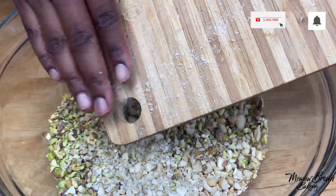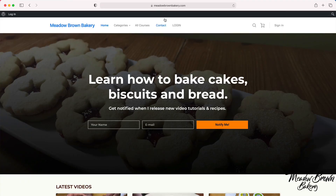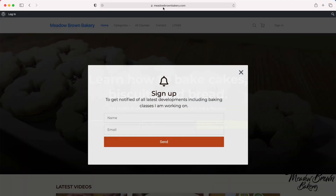Hello and welcome to Meadowbrown Bakery. In this video I'm going to show you how to finely chop nuts by hand. Before we get started, head over to my website meadowbrownbakery.com.